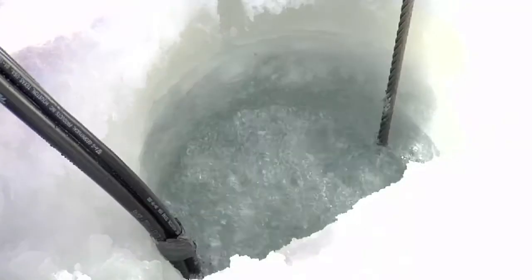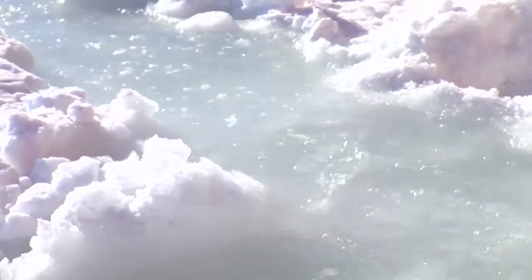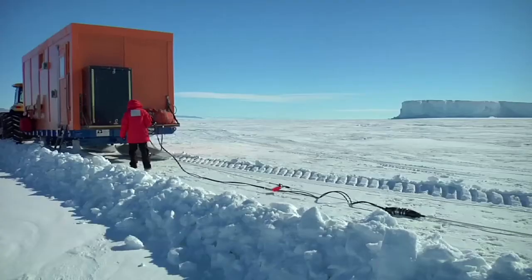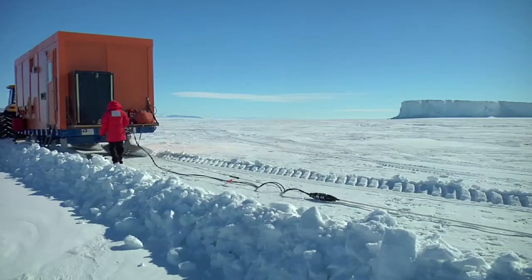That energy travels down through the water column, reflects off of the water bottom, reflects off of layers of rocks underneath. That reflection comes back to the surface and is recorded on these geophones that we have laid out in a streamer behind us.